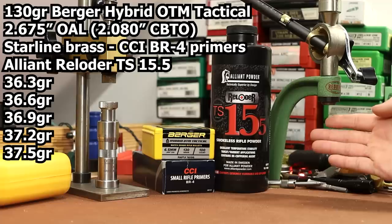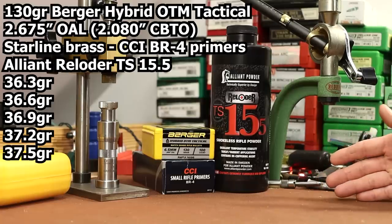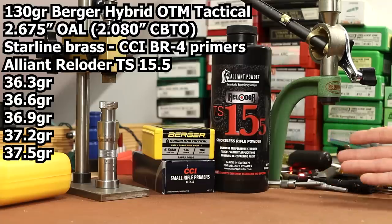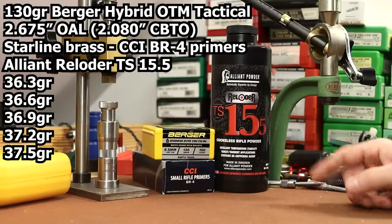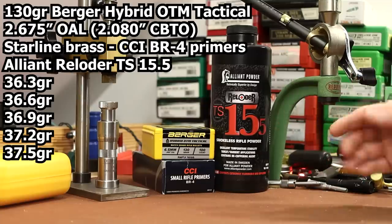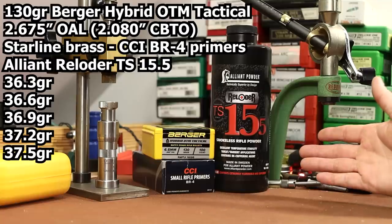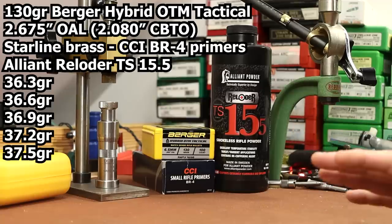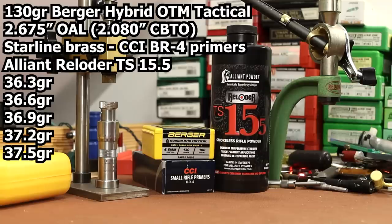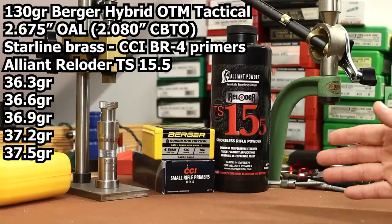I wouldn't say this is the perfect 6.5 Creedmoor powder unless you're interested in lighter bullets. With heavier bullets in Creedmoor you get great performance with H4350, the various IMR 4350s, Accurate 4350 — the entire 4350 class of powders — IMR 4451, or even Reloader 16. Any of those options will give better velocities with 140 grain bullets and heavier. But when you go lighter — 130 like today, 123, or 120 — you quickly run out of case capacity. That's where Reloader TS-15.5 has a lot of utility. Alliant provides data from the 90 grain Speer TNT all the way up to a couple of 140 grain bullets, so it'll work for everything, but it really excels with lighter bullets.